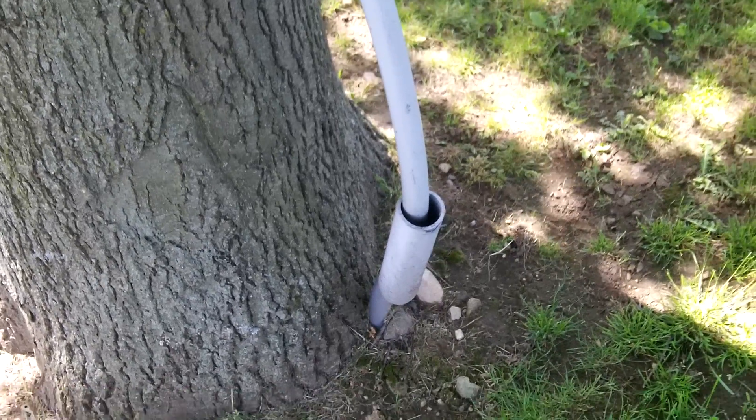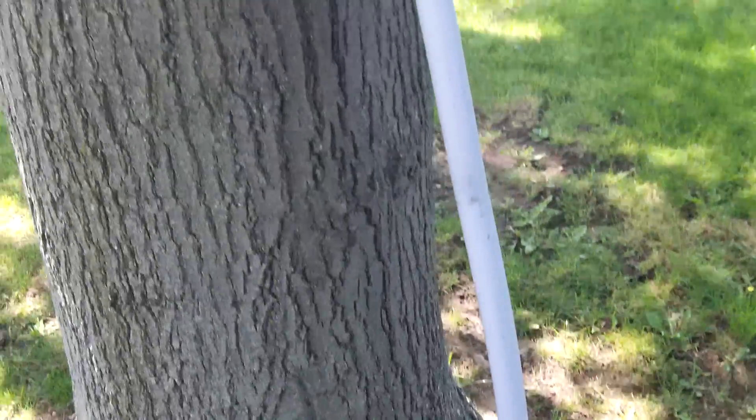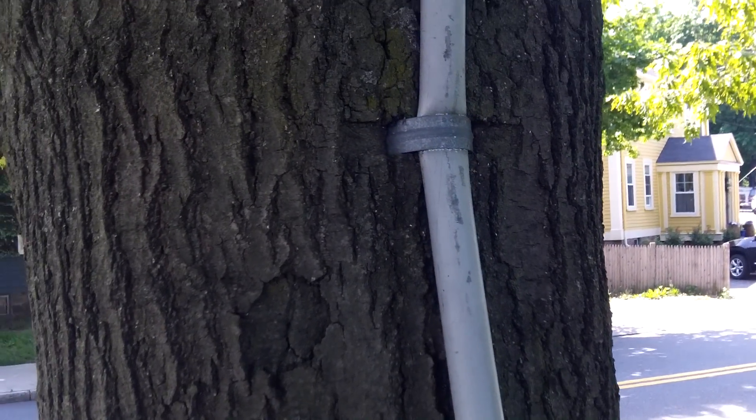Here I'm taking a look at this outside branch circuit — this PVC that comes up out of the ground and then extends up the tree, attached here with one clip. You can see the pipe has been damaged, probably due to the growth of the tree.